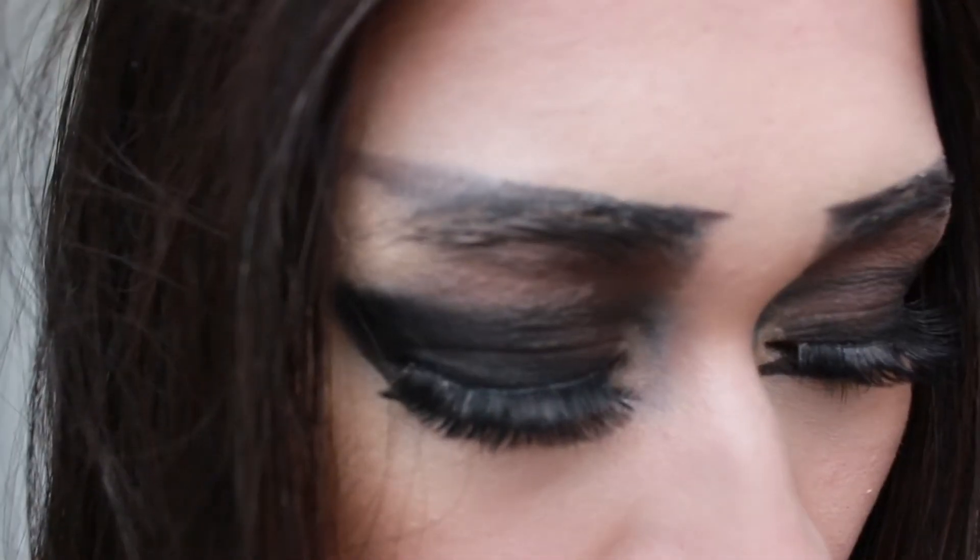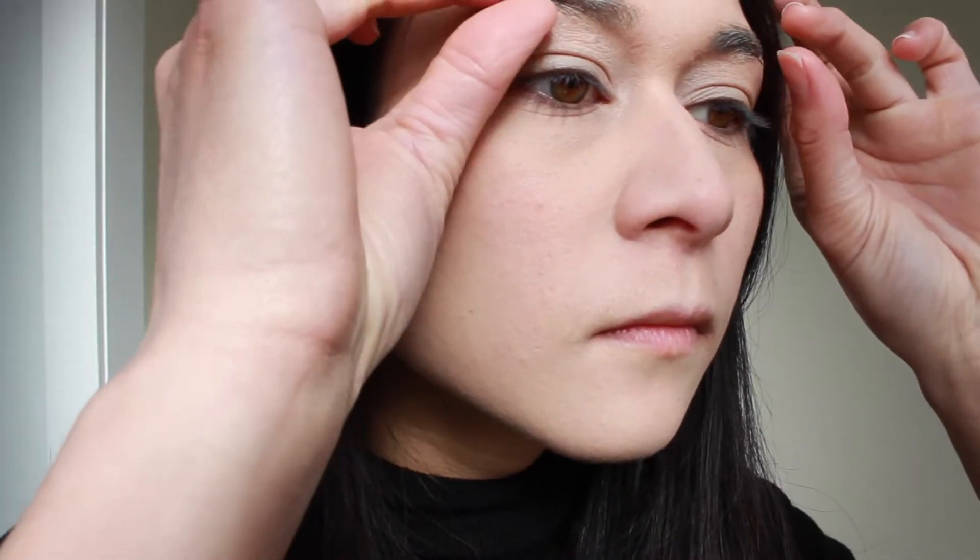This would look great on blonde eyebrows. First thing we're going to do is stick down our eyebrows. Ideally you would be using stage effect liquid latex, but since I don't have any of that I'm just going to do a few coats with a regular glue stick. Since I'm going for quite a pale dramatic look, I'm going to go in with a BB cream — this one's by Lailal.